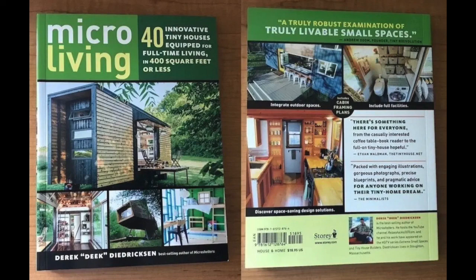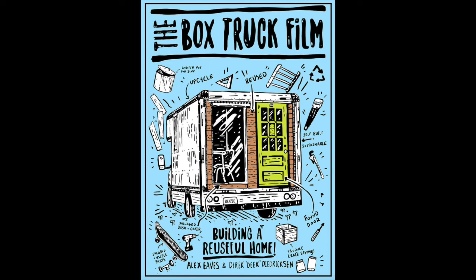Check out my brand new book on tiny house living and designs down below in the descriptions, and a link to our film on building a tiny house.